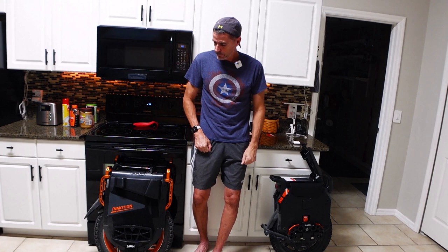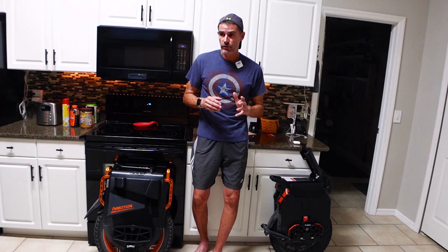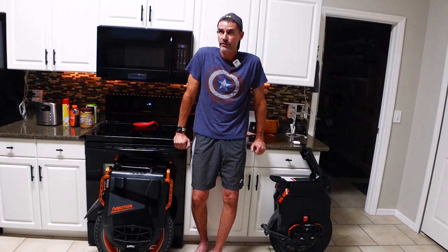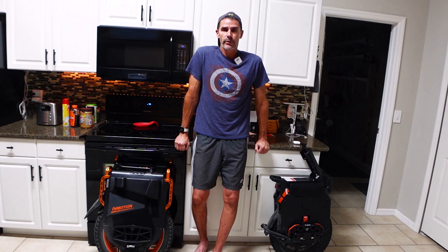One other thing — I haven't taken the Sherman S apart or changed its tire, but from what I've seen regarding engineering, if you're into changing tires or need to deal with a flat or change a tube, the V13 is significantly easier. Dropping the motor is not hard at all — I'd say it's along the lines of what's involved with the KingSong S22, which is also not that hard. That is a positive for the V13.